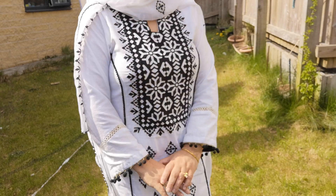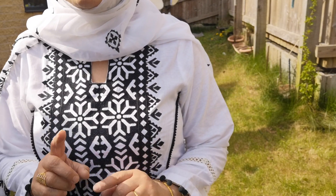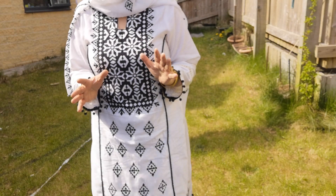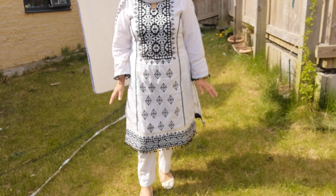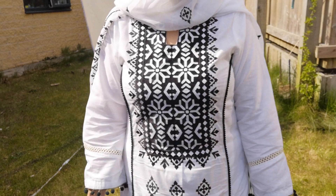I absolutely love it. Originally I had a white dupatta but I had black trousers. I have a different choice — I went for a plain white trouser. I have got a black trouser with it as well, but you can have an extra white trouser. It looks really nice, all in white, especially on a summer day. It feels very beautiful.